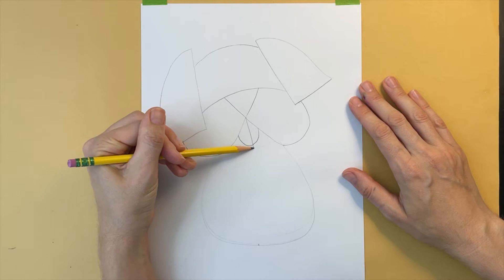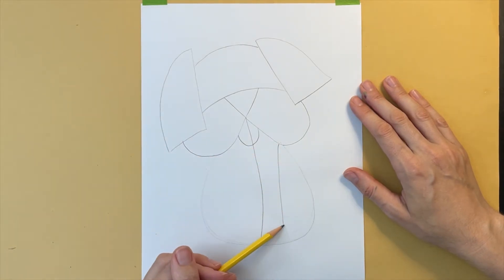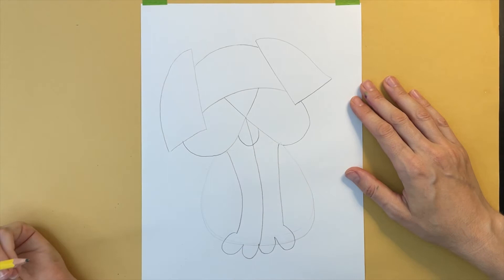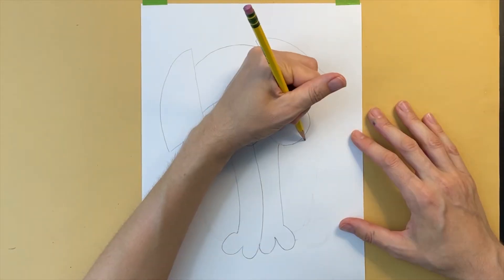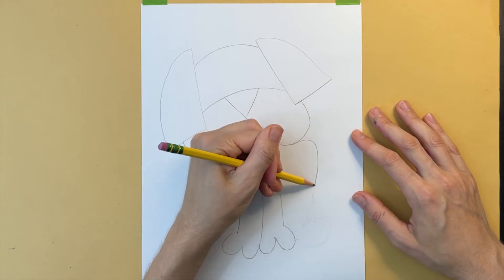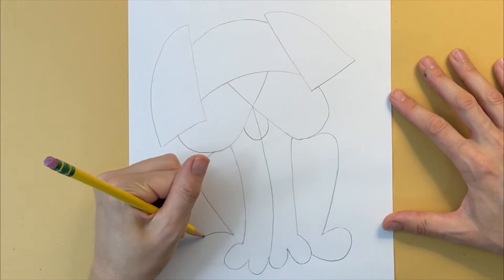Starting from the nose, I'm drawing a slightly curved line that will become the front legs, another line on the right, then a paw, another curved line on the left, and another paw. I'm erasing any pencil marks I no longer need. Starting at the bottom of the left cheek, I'm making a curved line that will become the hind leg and a hind foot, and adding another curved hind leg and foot on the left.